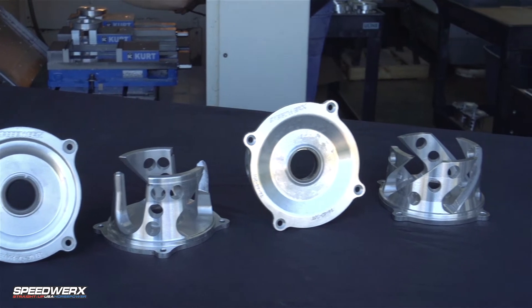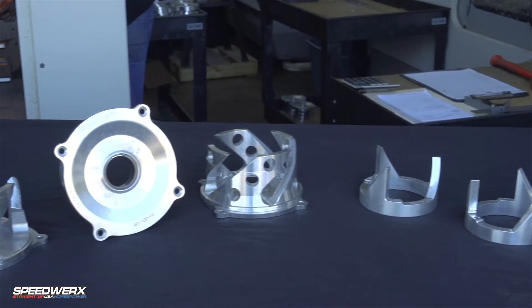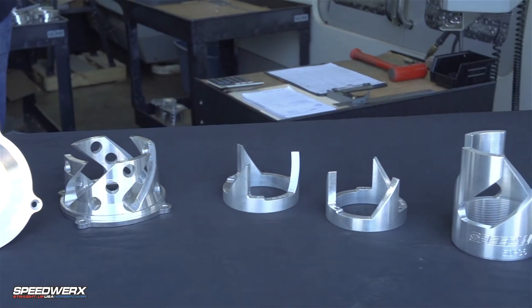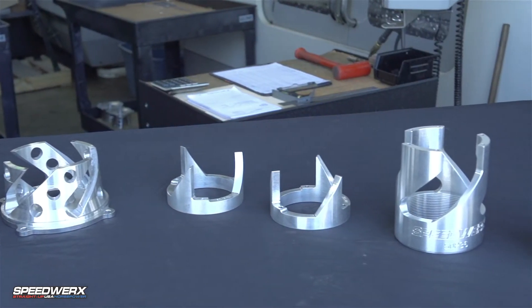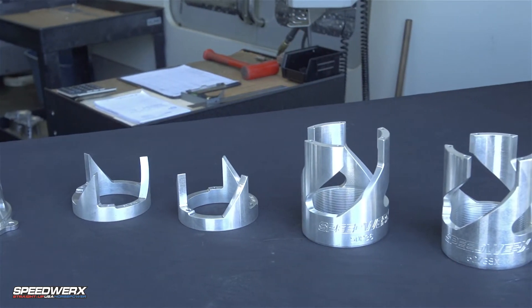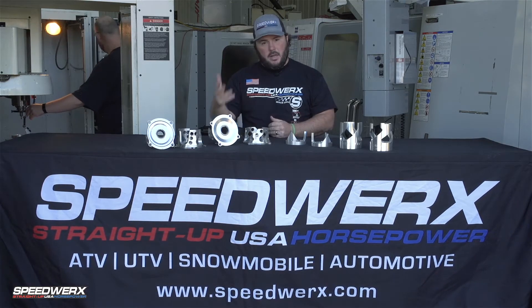We offer helixes for a very wide variety of applications. We offer them in a straight cut, compound radius cut, and progressive cut — so you have three options there. Combine that with an infinite amount of angles that we can program in and cut whatever you want or are looking for, and the possibilities are endless.